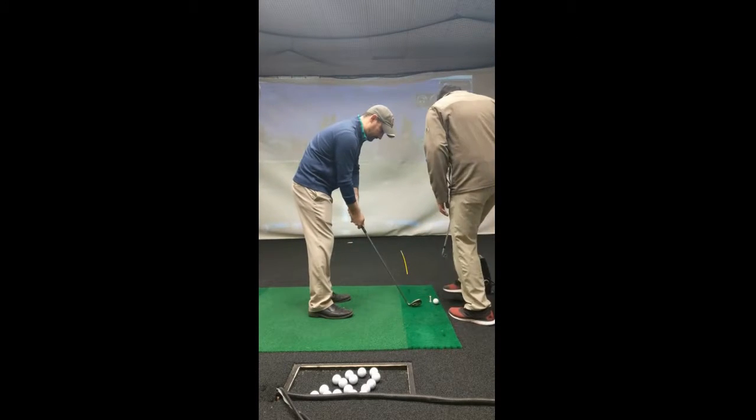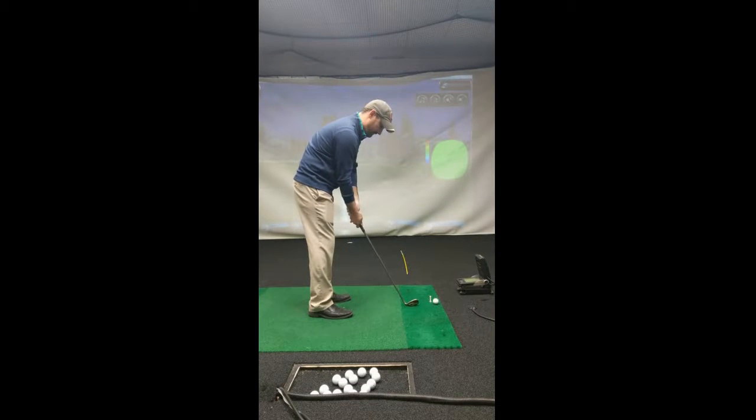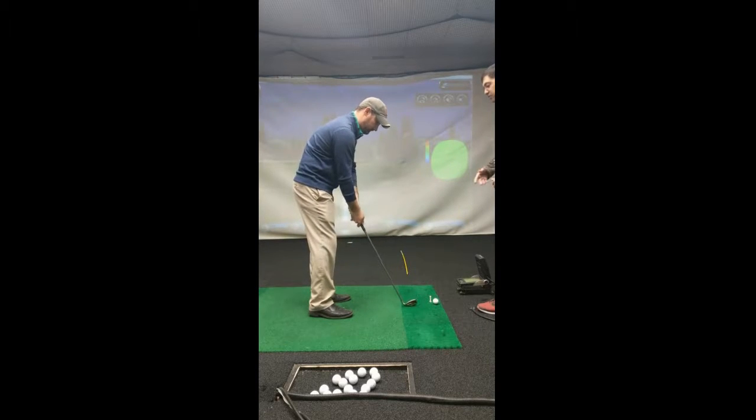We want to make good contact with the turf. Go ahead and take one more practice swing, and follow through — you don't have to feel like you're stopping the swing, just go ahead and swing it through.